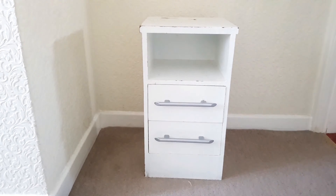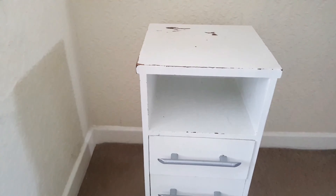Hi guys, welcome back to my channel. On today's video I'll be showing you how I created this stylish bedside table inspired by Zara design. If you're new here, my name is Alice and I love to post fashion, lifestyle, interior and DIY types of videos. So let's get started.